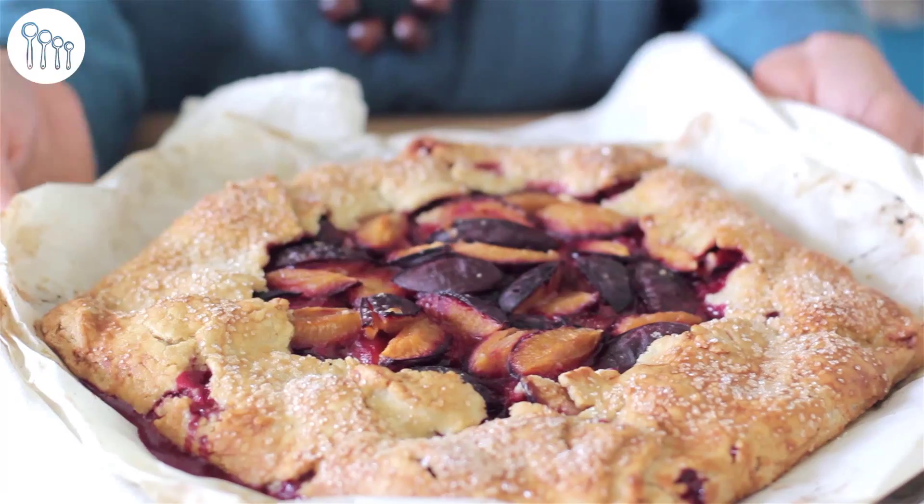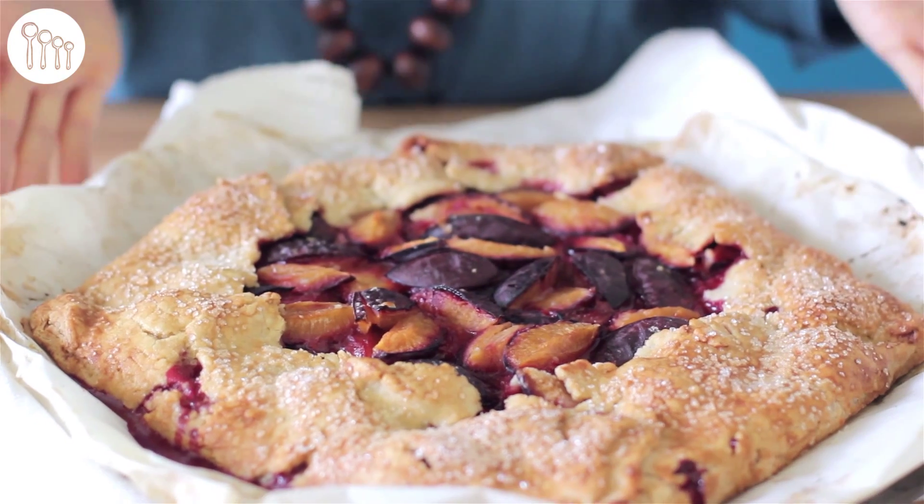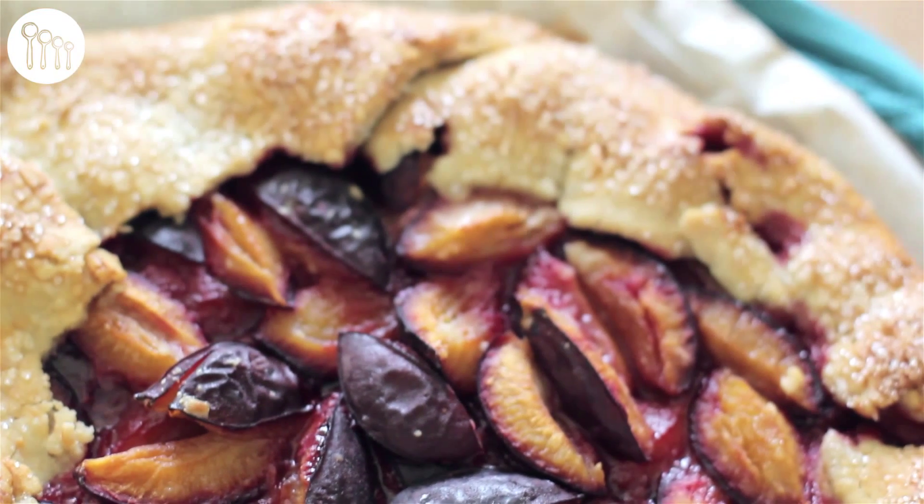The tart is done! I baked it for 50 minutes in a 400 degree Fahrenheit oven and it's so beautiful — look at it. What a simple dessert to make. It's just rolling out the pastry, putting the filling in, folding up the edges, and it just looks amazing.